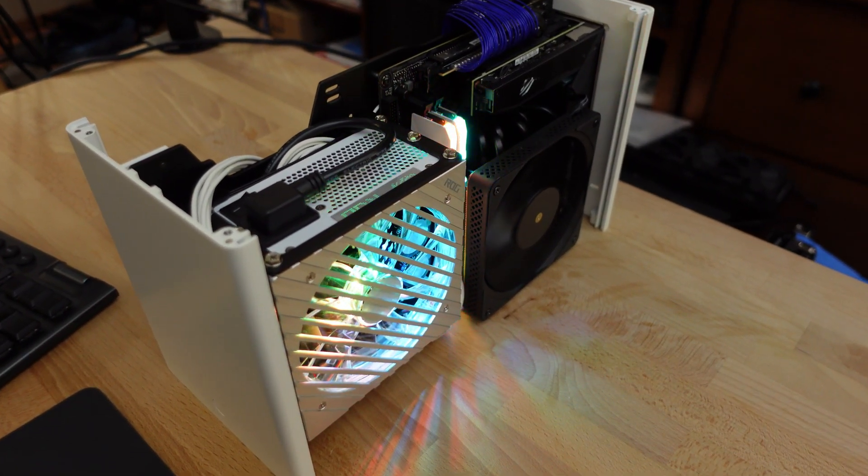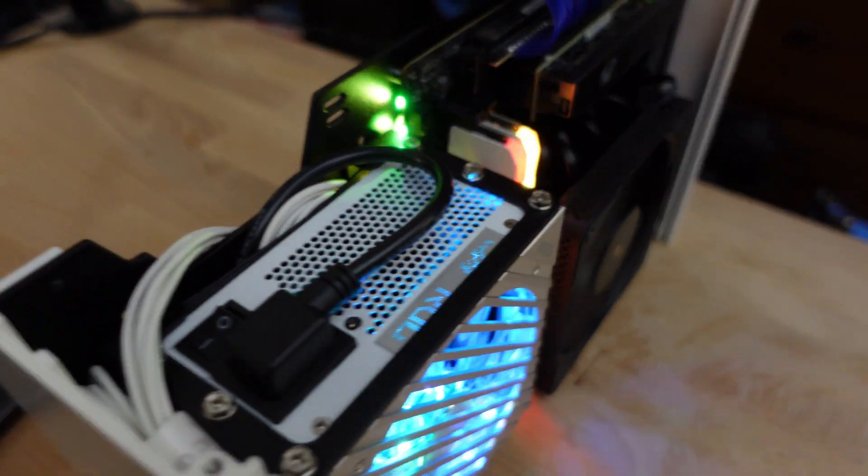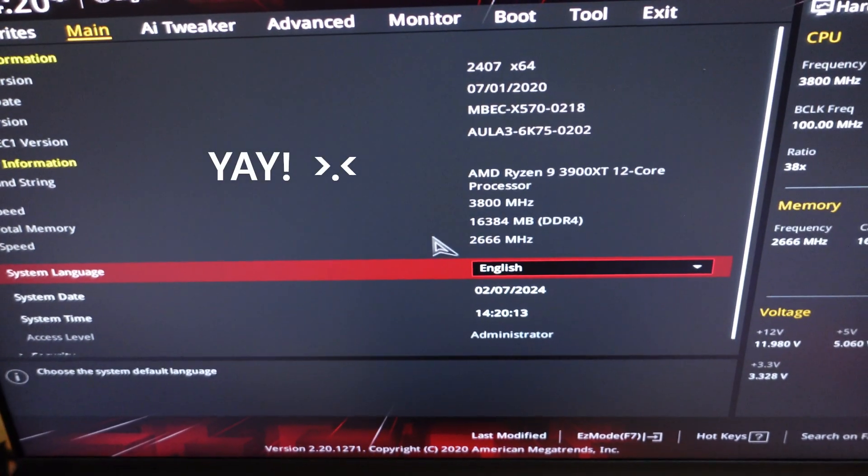I turned on my machine after getting the CPU cooler in. This is the 3900 XT and it posts. So that's a good thing.